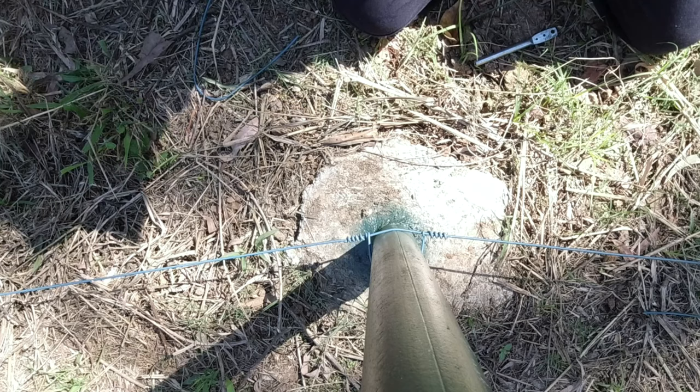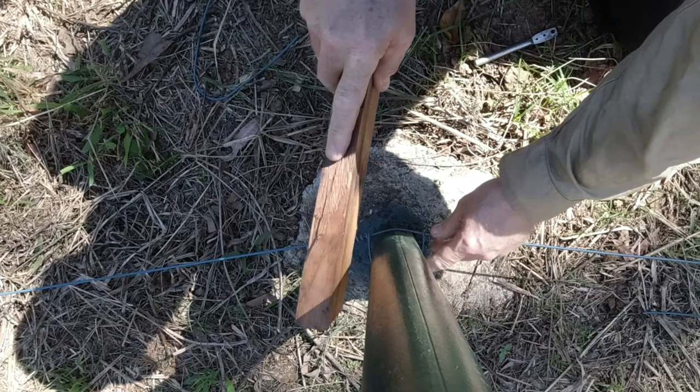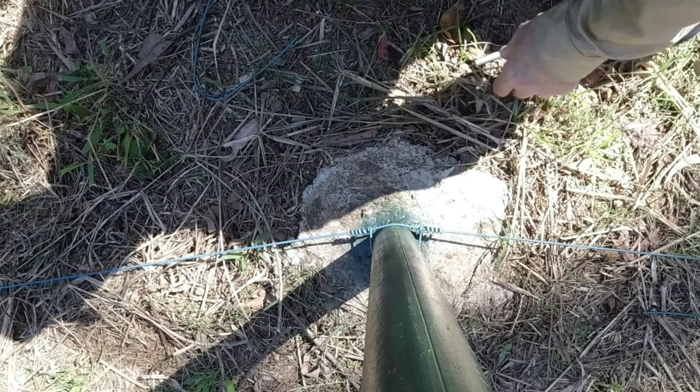Now, where's that bit of wood? I'll get this down on the line. Yeah, I'll do another one.